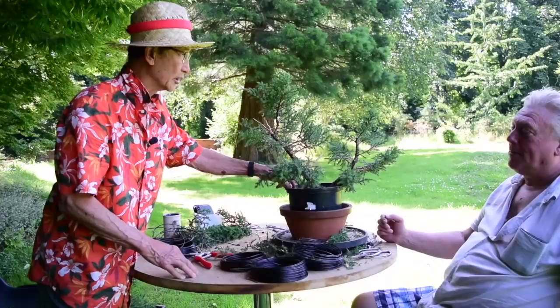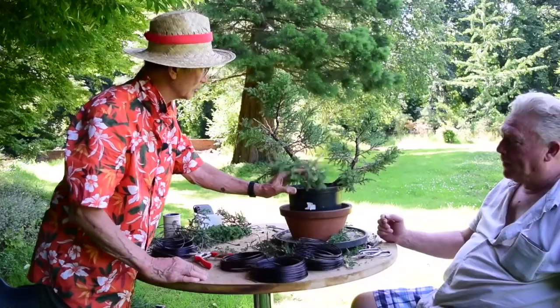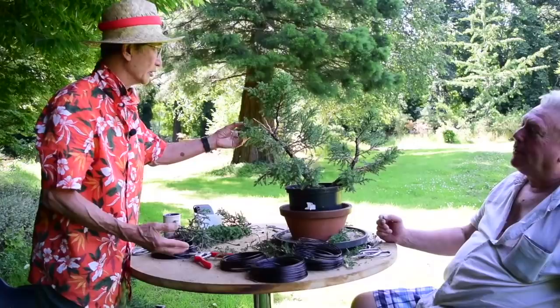We're not going to repot the tree at this time of year because it's right in the middle of summer — this is the middle of July. We'll have to wait till February or March of next year to repot it and put it in its bonsai pot. And we have the makings of quite a nice little juniper. They develop very well; they thicken quite quickly.